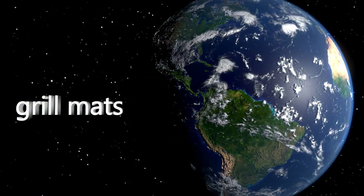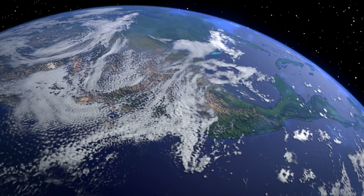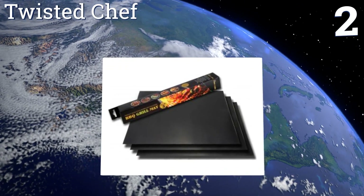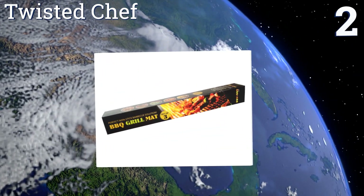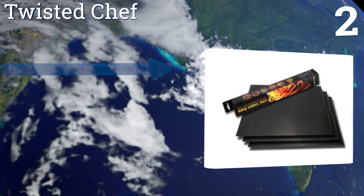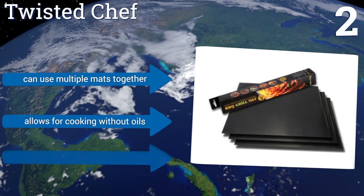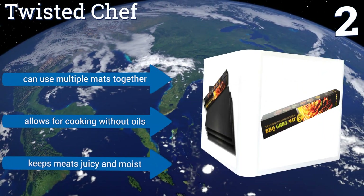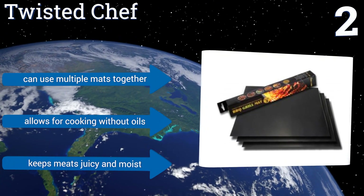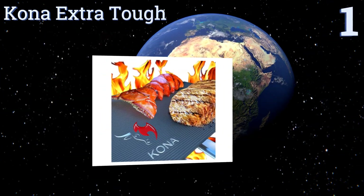At number two, the Twisted Chef is a versatile option for all of your grilling needs including steaks, cheeseburgers, vegetables, shrimp, and fish. It not only protects the barbecue grill but is a healthier way to cook. It's dishwasher safe for simple maintenance, you can use multiple mats together, it allows for cooking without oils, and it keeps meats juicy and moist.